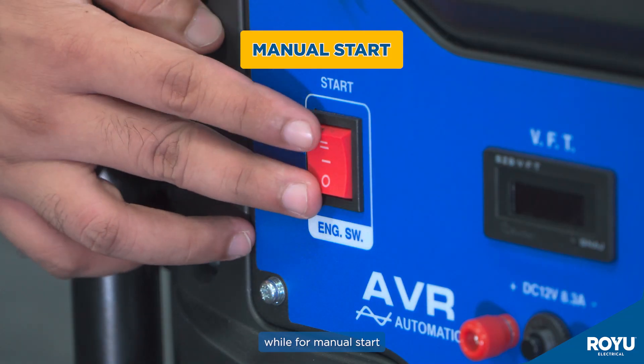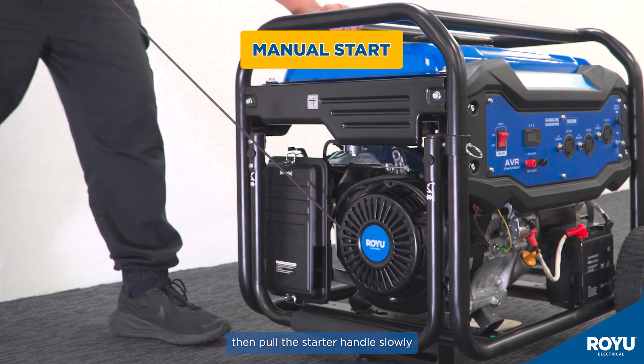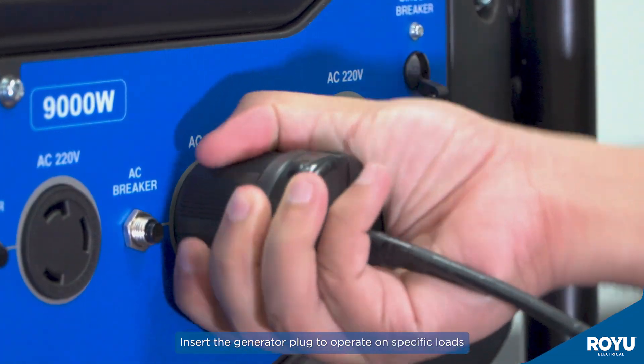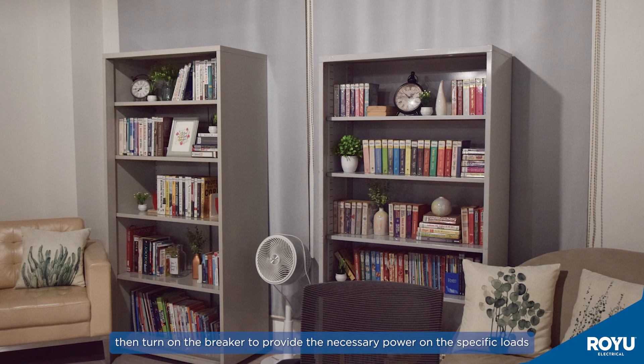For manual start, turn the engine switch to on, then pull the starter handle slowly. To operate, insert the generator plug to operate on specific loads, then turn on the breaker to provide the necessary power on the specific loads.